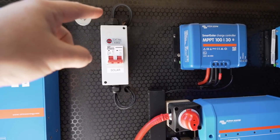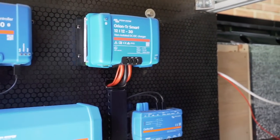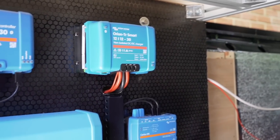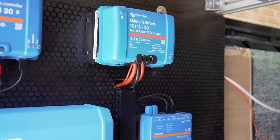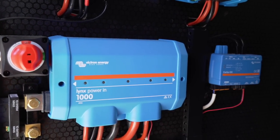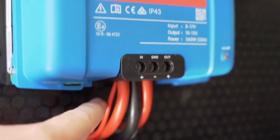I also connected up the solar - it comes in from the roof, out the bottom, then back behind the board and into the solar charge controller. The Orion DC-to-DC charger comes from the vehicle battery and charges when we're driving. This is a non-isolated one, so with a van like ours with a metal chassis, you don't need to send a ground cable all the way back to the starter battery - you can just tether it into the ground of the Lynx. That just saves running two cables back to the starter.